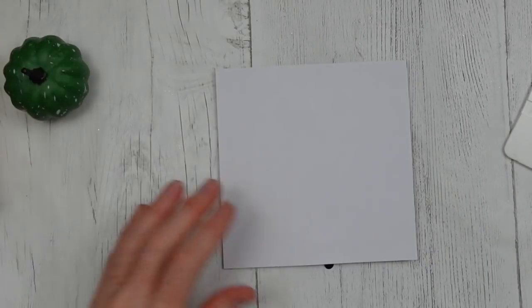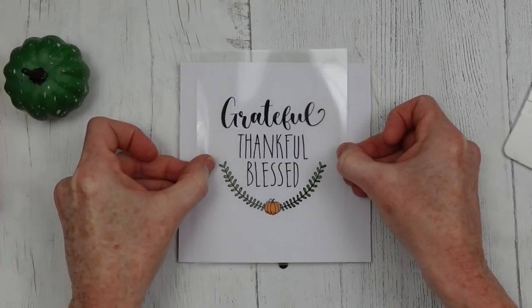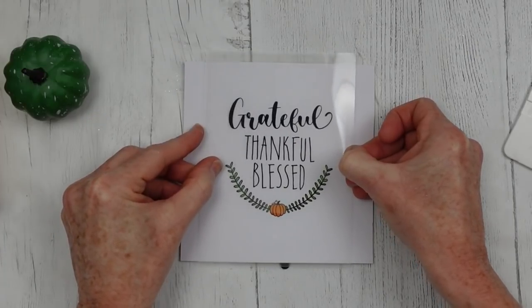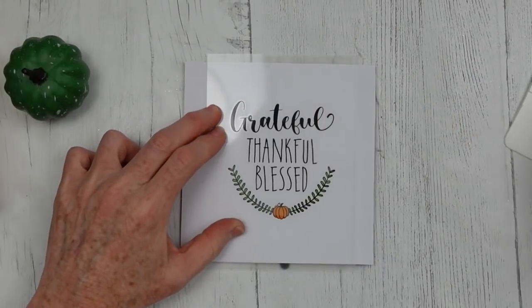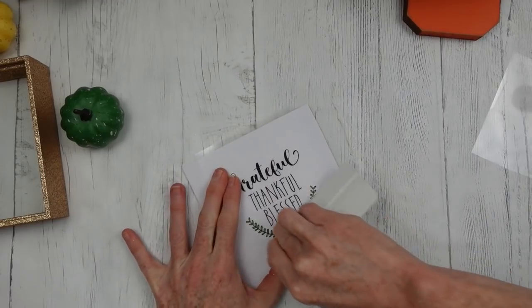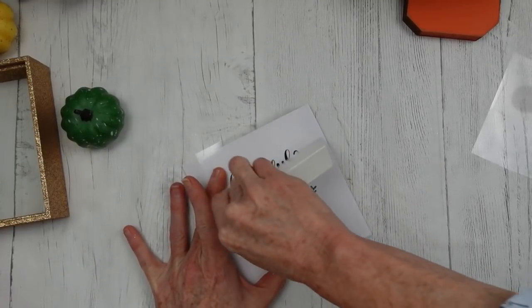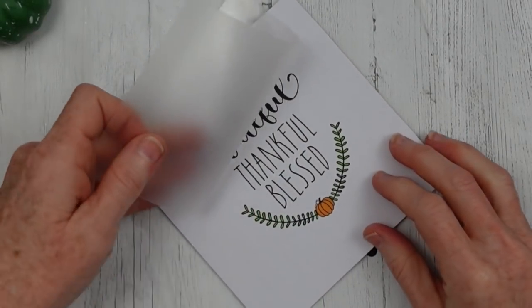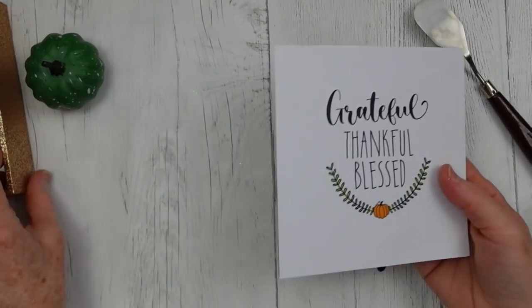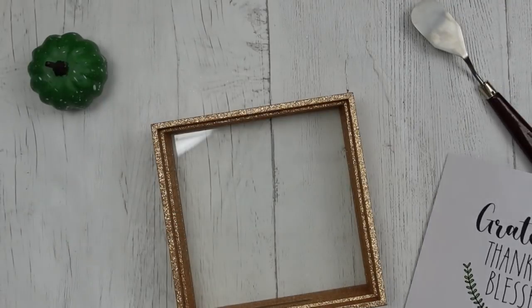I've chosen to use the 'Grateful, Thankful, and Blessed' decal for this one. I'm just eyeballing it, getting an idea of where the center would be. You've got to hold it still so it doesn't slide around, then start pressing it down. I want to let you know it took a lot of elbow grease to get this one on the embossed paper. I edited a lot of that out, but finally had better luck using the back of my spatula, pressing it down. Take your time when you do it.